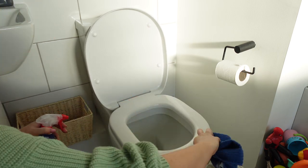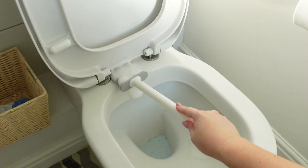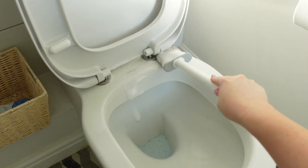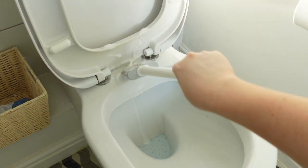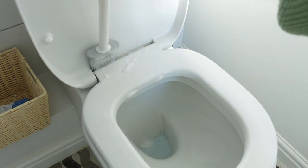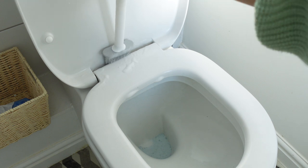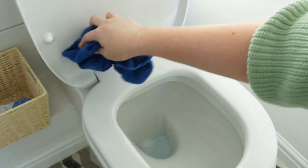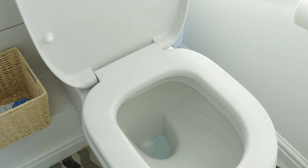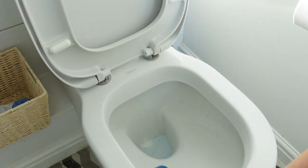I'm also going to use the Domestos Power Foam on my little silicone cleaning brush — I'm going to use it to get between the cracks because my toilet seat cover doesn't remove, so this brush is perfect for cleaning really thoroughly between all of those gaps. This is also the first Amazon find! I have linked that lovely little silicone toilet brush in the description box below.